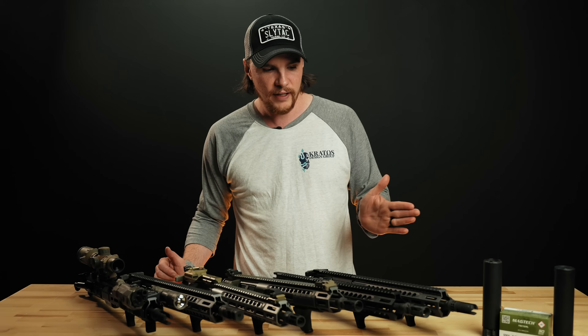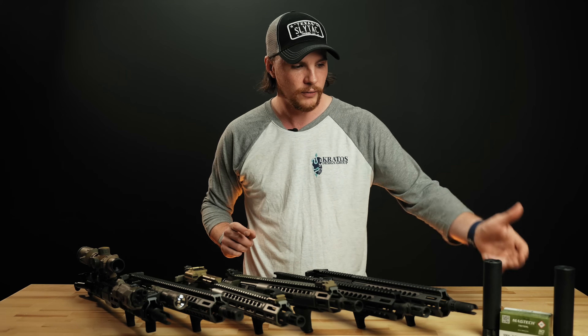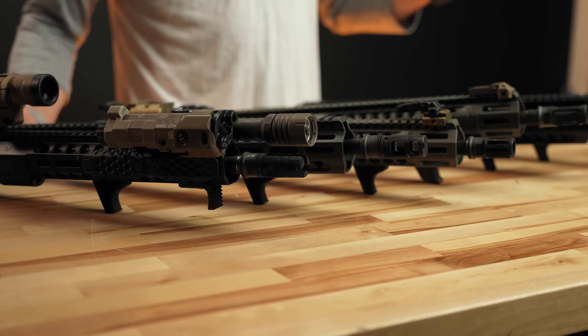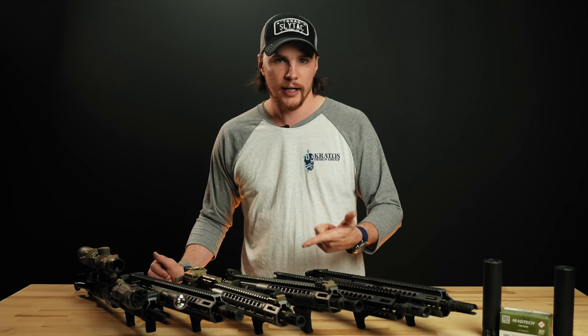These are all Hodge Defense 12.5 inch uppers, so we're keeping the barrel consistent. We're also keeping the ammo consistent across this test. We just basically want to see what we can replicate by ourselves and what kind of information we can get out there. This is not going to be an end-all be-all test — this is just a data point for you to reference. There are a lot of other people testing stuff out there, but this is not testing decibels or POI shift — just one aspect of the evaluation of the suppressor.